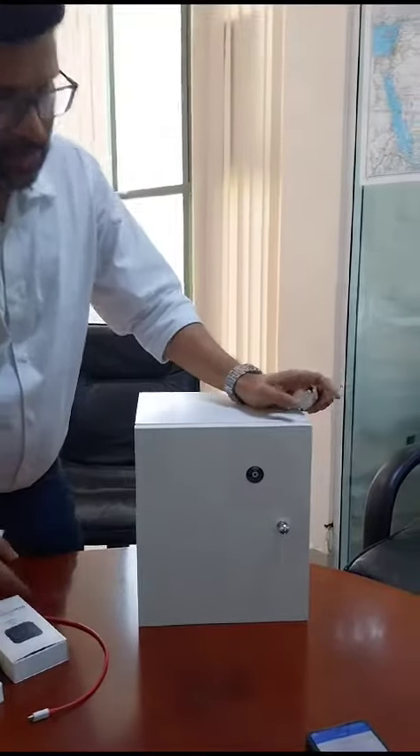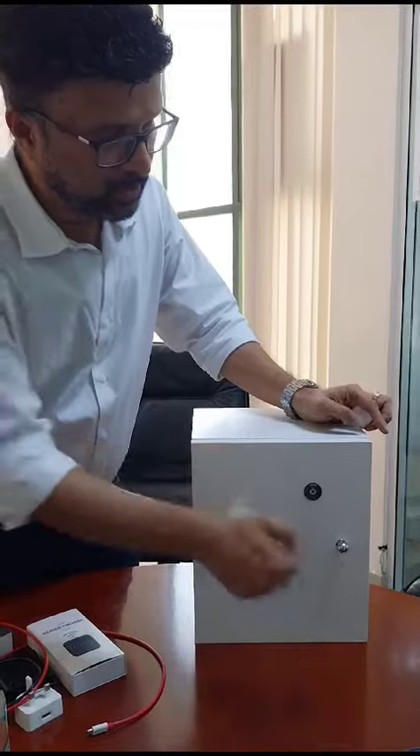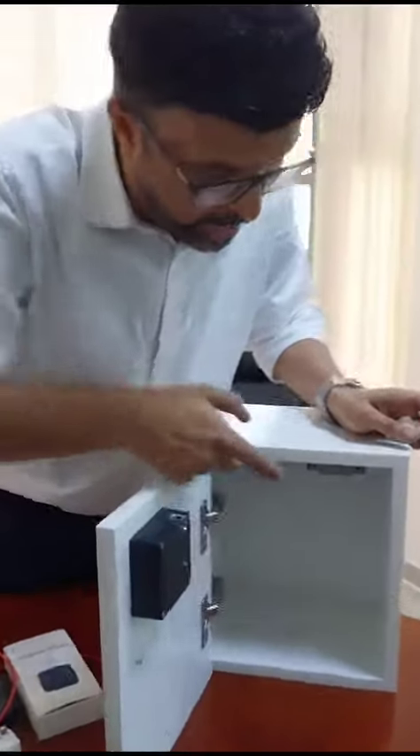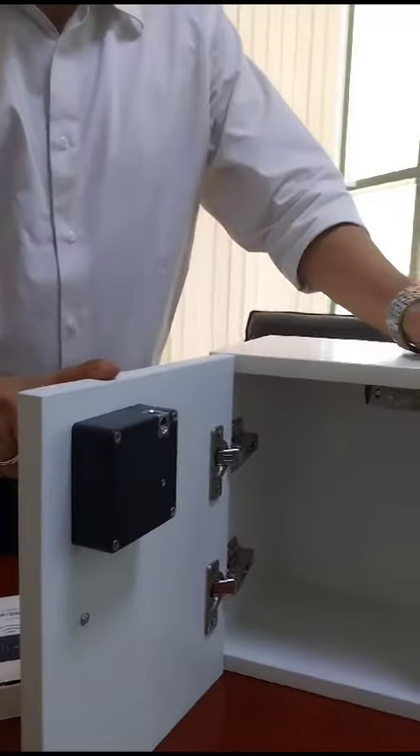You will not see any card reader exposed, so you can use your RFID card over here to open the lock. The lock is here and the holder is here — it's completely enclosed.